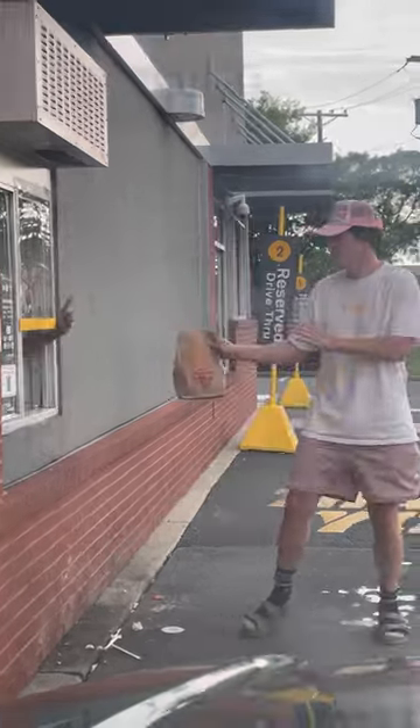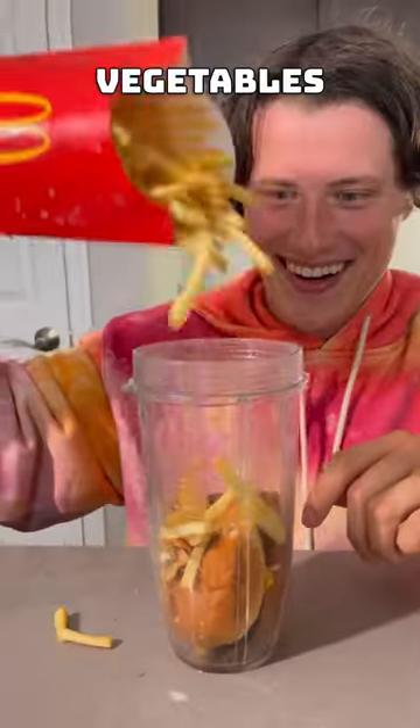If this actually works, how did nobody tell me this until today? I ran as fast as I could to get some food at McDonald's because right now I actually don't have any fruit or vegetables in my house.